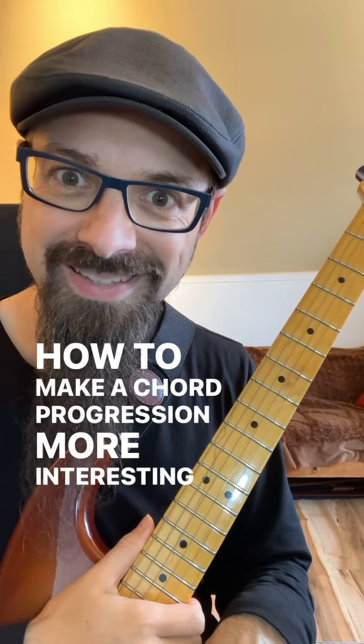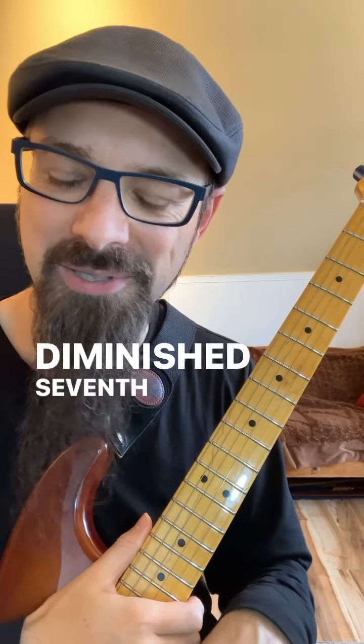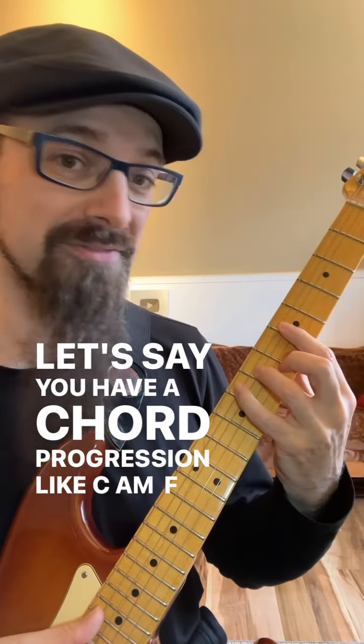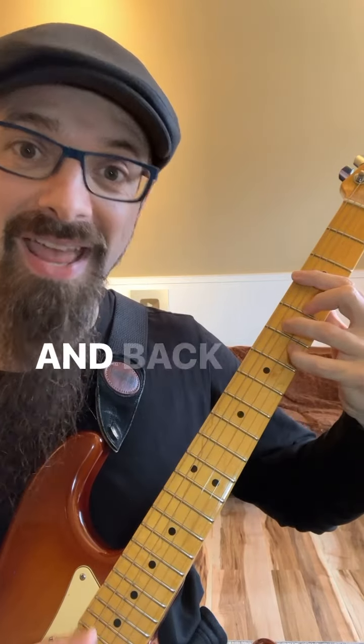How to make a chord progression more interesting by using diminished seventh chords. Let's say you have a chord progression like C, A minor, F, G7, and back to C.